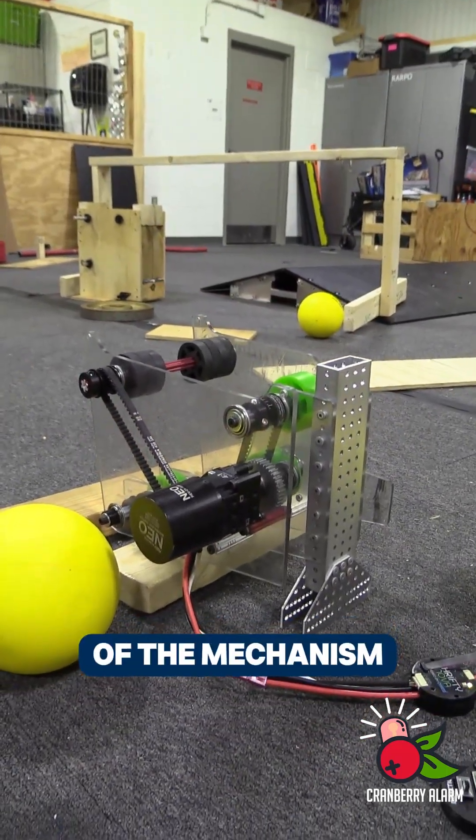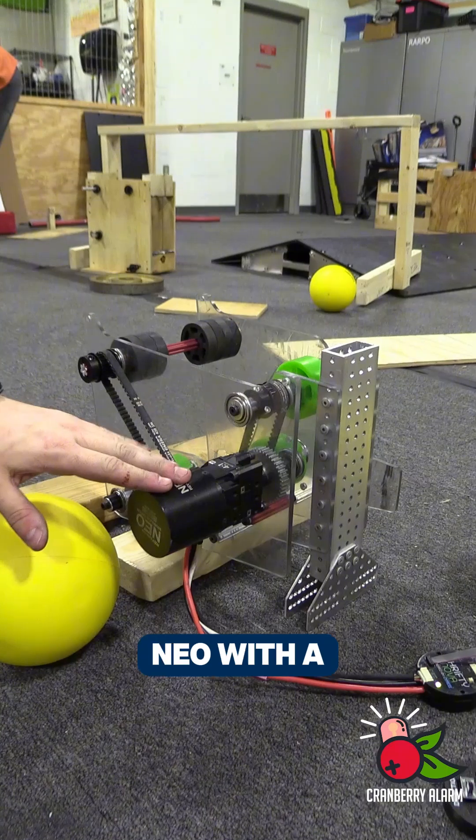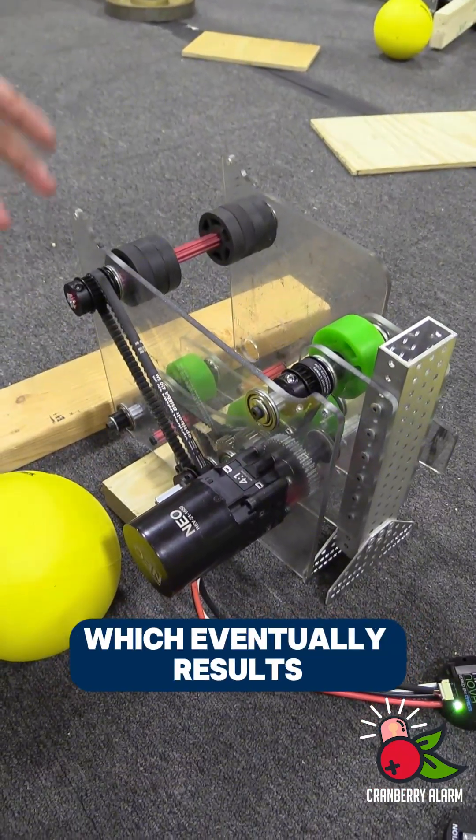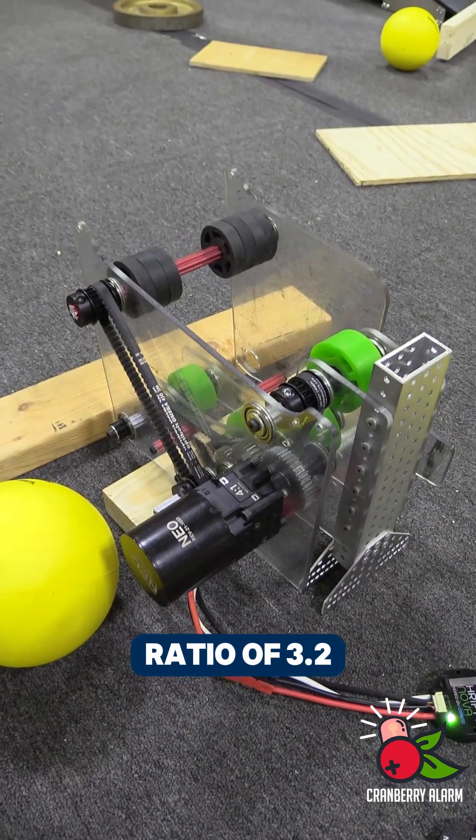A little brief overview of the mechanism. We're powering this off of a Neo with a 4 to 1 Max Planetary, which then goes through a gear set that results in an overall gear ratio of 3.2 to 1.